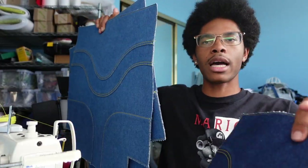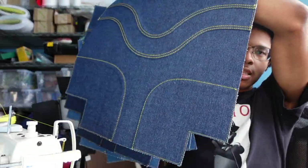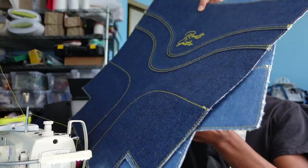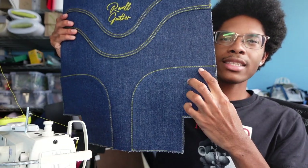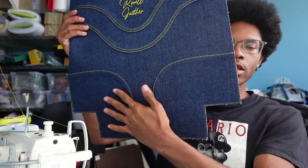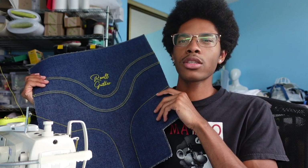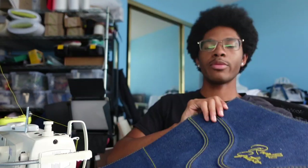Now I need to put the rivets on the corner pieces. It's a total of 13 rivets on each side for the fronts and backs — I think about 52 rivets total per bag. I'm going to go ahead, map out the measurements, punch the holes, press that, and then check back in once it's done.